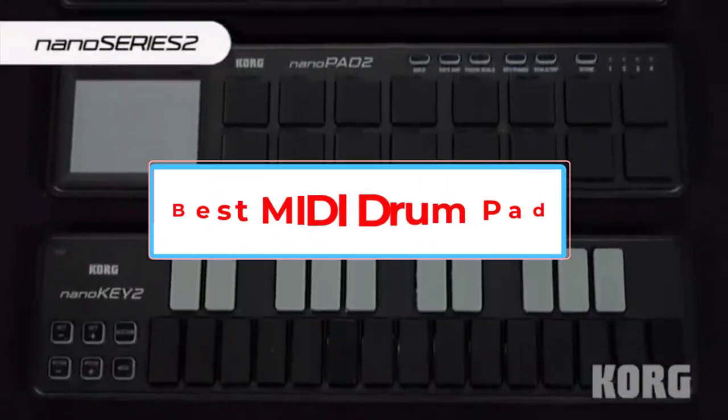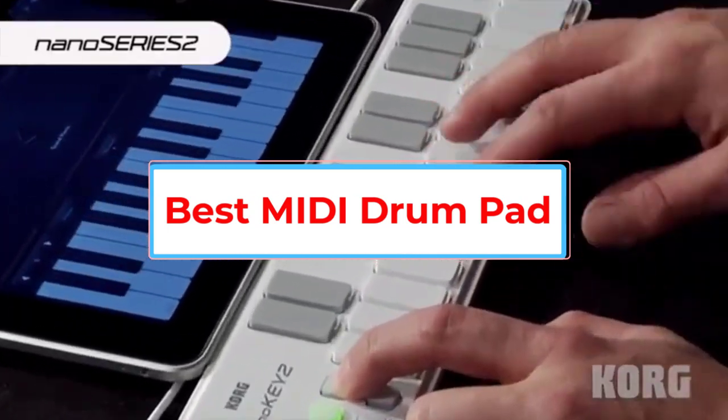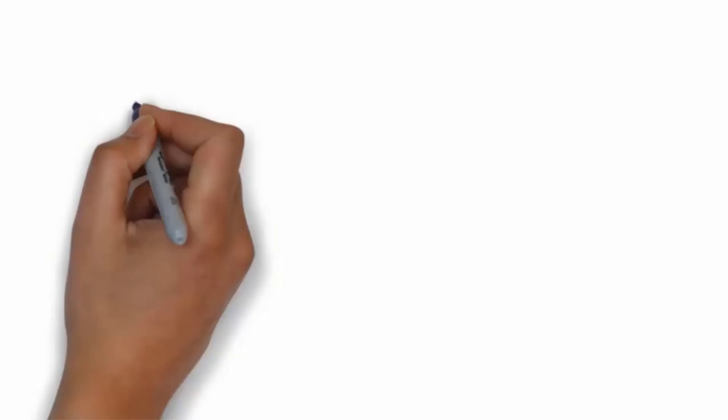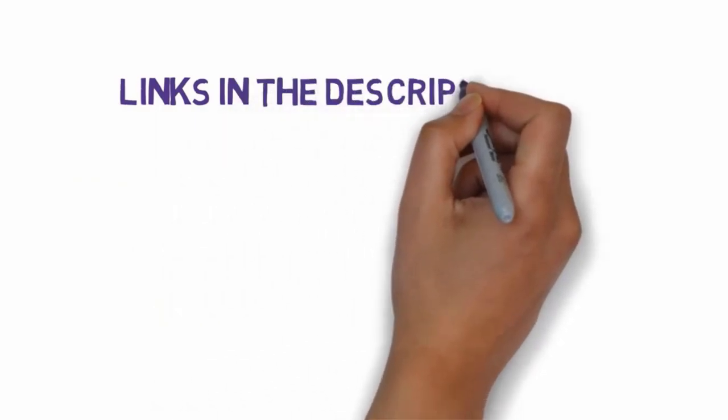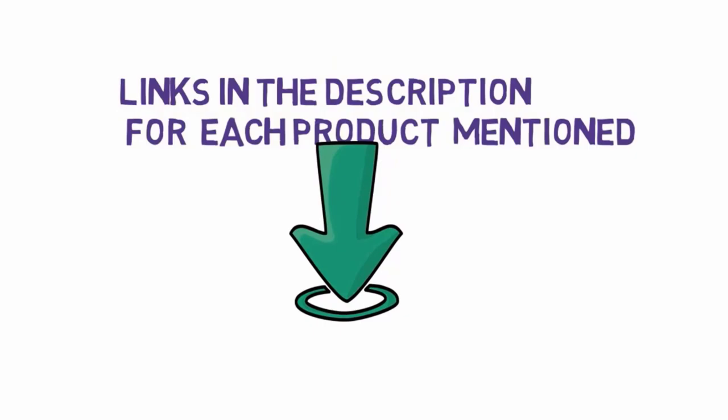Are you looking for the best MIDI drum pad? In this video we will look at some of the six best MIDI drum pads on the market. Before we get started, we have included links in the description so make sure you check those out to see which one is in your budget range.